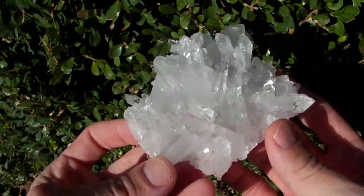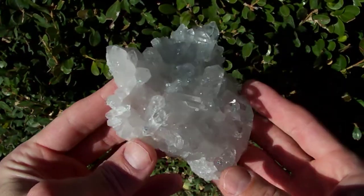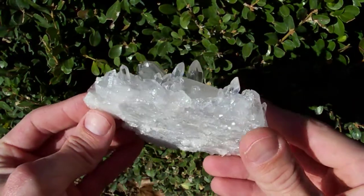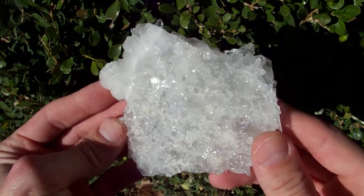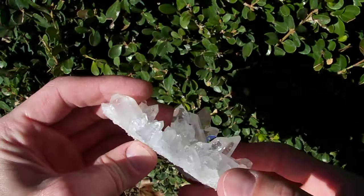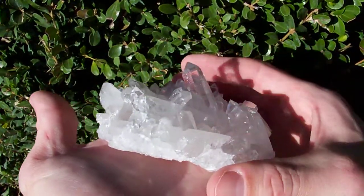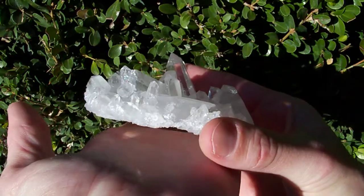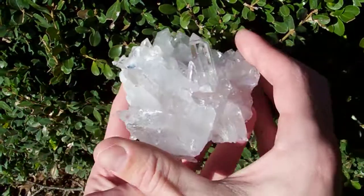Other than that, it's in really good shape. When I show you the bottom of this, you'll see it's all terminated — the bottom is all covered with crystal faces. So this one formed floating up above the matrix. Say you got a piece of sandstone here — rather than this one growing attached to the sandstone, it floated up off of it ever so slightly, so that the bottom got coated with all that crystal growth too.